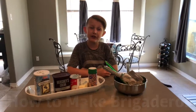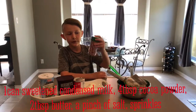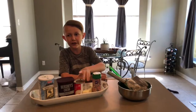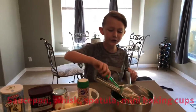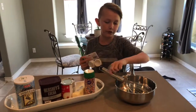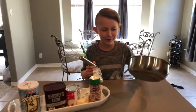Today I'm going to teach you how to make the Brazilian dessert Brigadieros. For ingredients you will need some sprinkles, salted butter, sweetened condensed milk, cocoa powder, and a pinch of salt. For materials you will need a spatula, some baking cups, a whisk, and a saucepan.